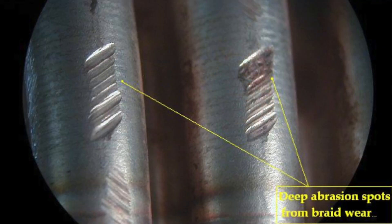In our industry, we typically recognize fretting before discoloration of the metal hose surface, when small grooves appear where the braid rubs against the hose. Since the tensile strength of the braid is greater than the tensile strength of the hose, the braid wires saw into the hose creating these abrasions.